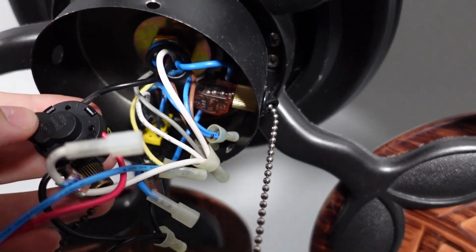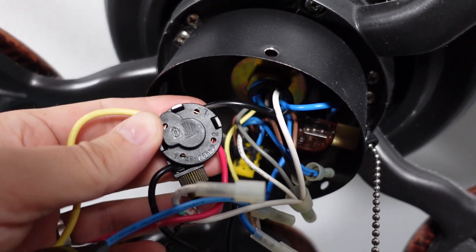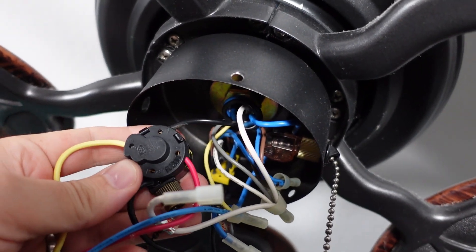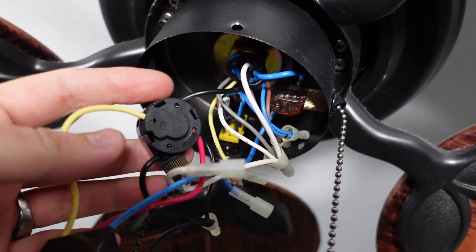Here's what it looks like. You can see the different colors and wires that got plugged into one, two, three, and L — you just push them in. It was very simple and very easy to install.